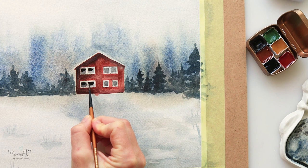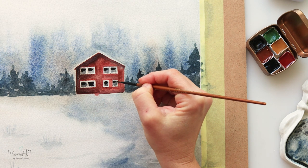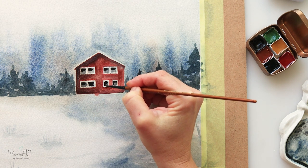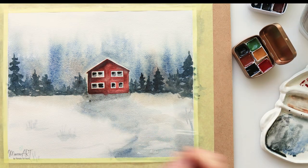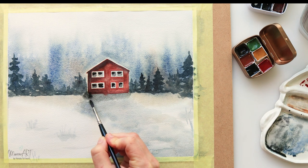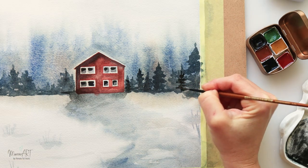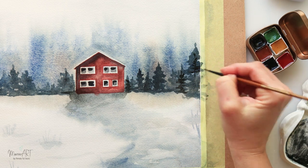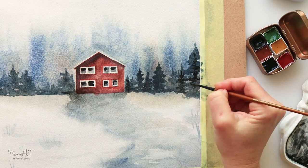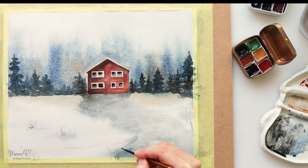Maybe those people traveled away for the holidays, so there's no light in the house. Adding more paint to that road again — it just wasn't looking right and I wasn't happy with it. A little bit more trees and details on the sides, and using a very small detail brush to add in those details and maybe some grass weeds peeking through the snow.